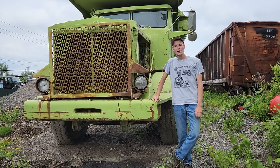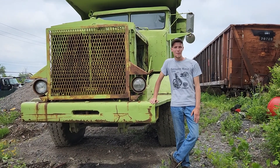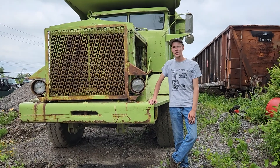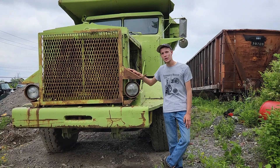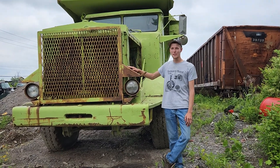Hello everyone, Eric here. I'm at a local truck salvage yard. Next to me is this vintage Euclid dump truck. I want to talk a little bit about the history of this truck.